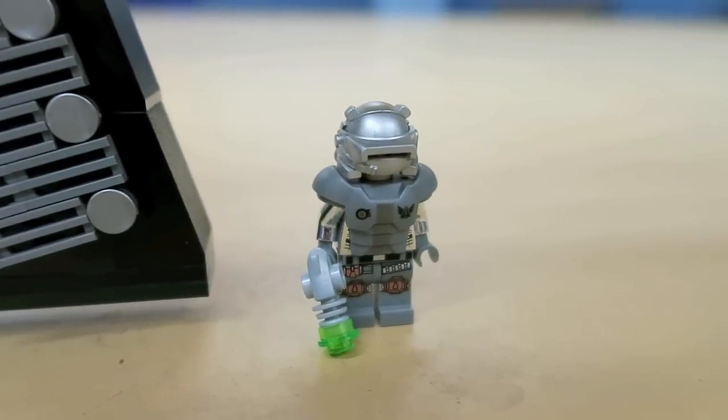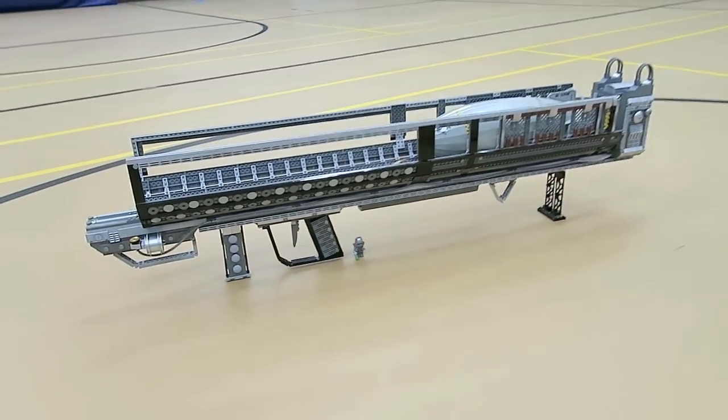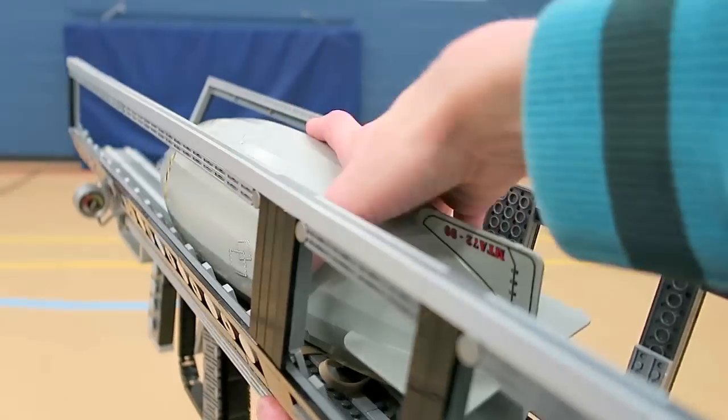It doesn't have a full barrel to reduce the weight, and I can definitely see why — even in its LEGO form, it weighs a little over 10 pounds and does kind of hurt the shoulder after holding it there for a while.